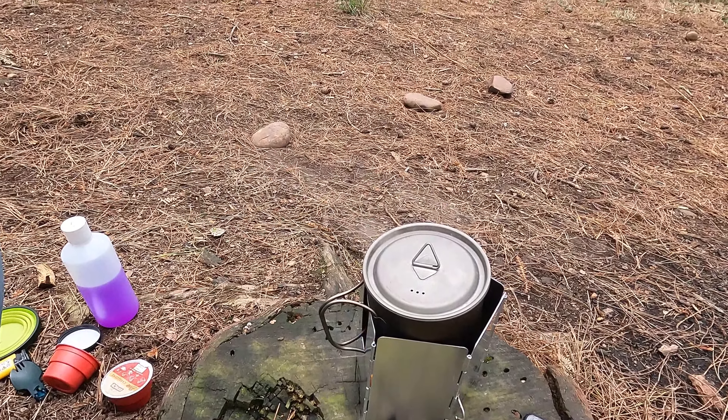It is quite windy here today — you can see the steam blowing across the forest as I'm boiling the water up — but it's performed pretty well. So this whole setup with the windshield, the band that goes around it, the stand for the pot that goes through it, and also the burner itself comes in at 85 grams. So not quite as light as the X-Bile system, but that is titanium and a lot more expensive. This is made in the UK, next day delivery, and a lot cheaper than the X-Bile. So if you can put up with a few extra grams, maybe this is the one for you.